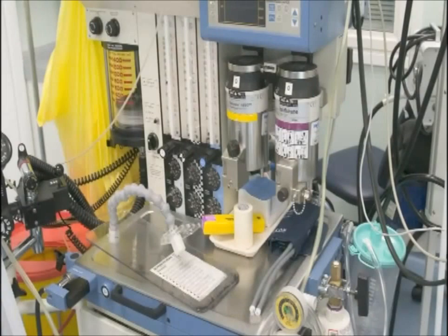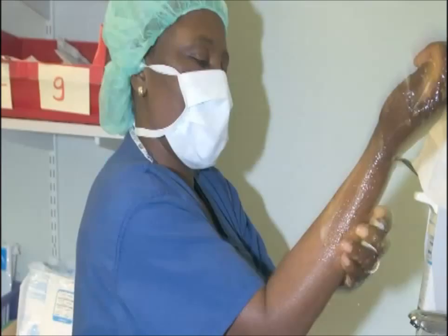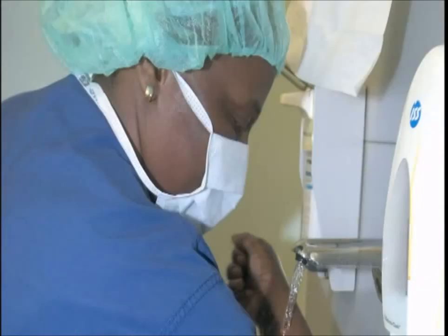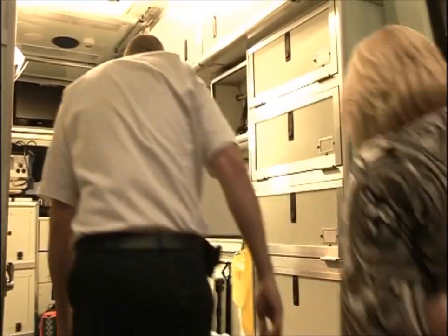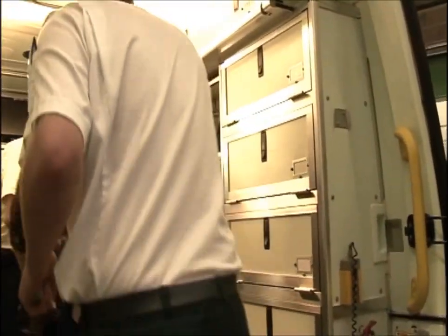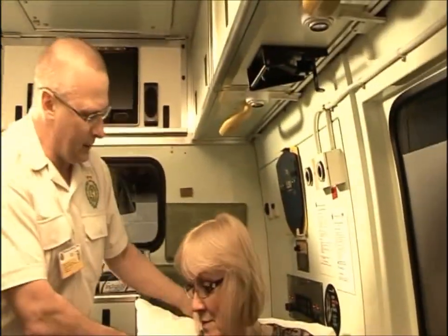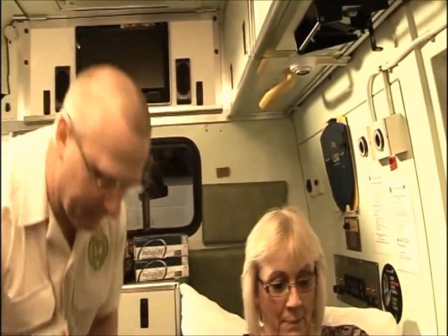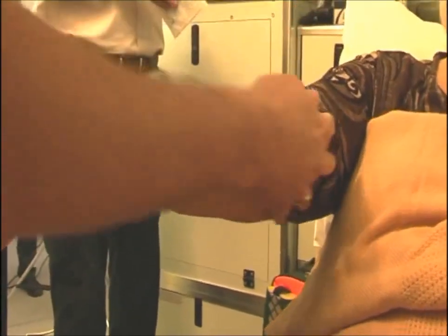There are two levels of asepsis. The top level, the fully sterile approach, can only be used in areas where the environment can be fully controlled, such as in operating theatres. The second level of asepsis, used in normal hospital wards and the ambulance service, is called aseptic no-touch technique, or ANTT. The asepsis or cleanliness is achieved by not touching key areas of equipment, the patient's insertion site and any open wounds.